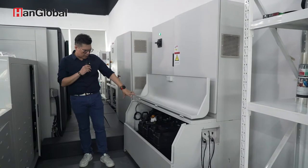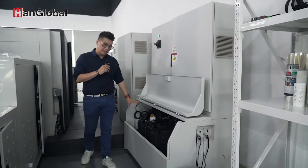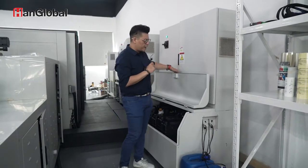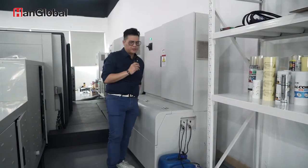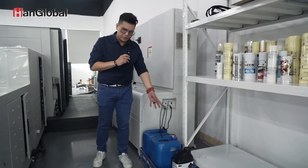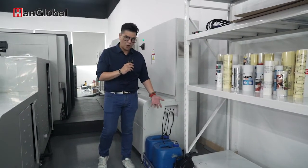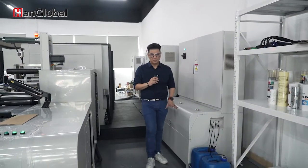Over here we have our white ink section — the white container tends to be a little bit smaller because you need to keep it fresher. And here is the CMYK section. Because we also have an automatic cleaning system on the machine, there will be some cleaning residue as waste. Outside of the ink storage area, you have a separate waste tank. It's easier to operate — you just need to change the drums — so if you spill, you don't make a big mess on the machine.